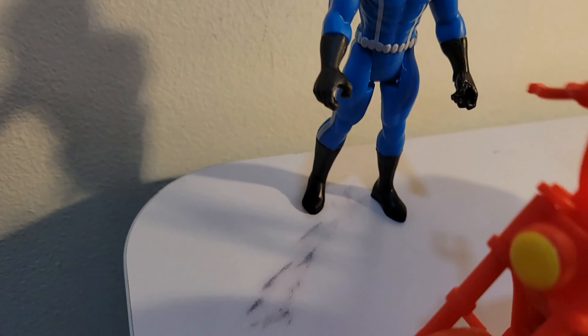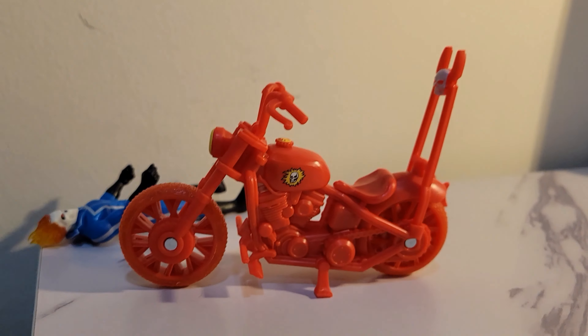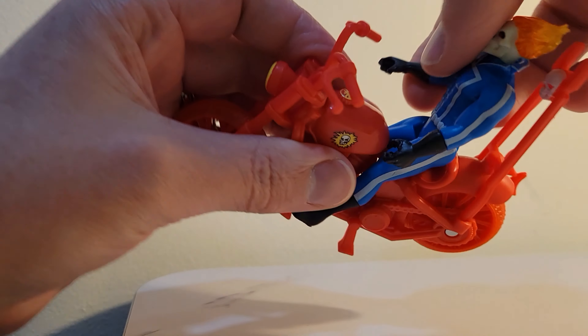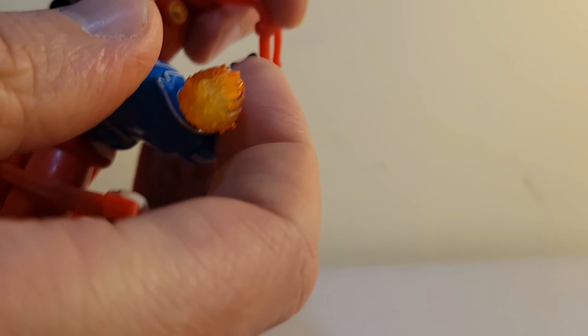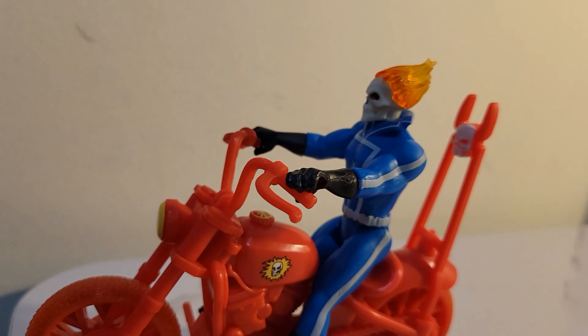Let's open it up and take a closer look. Windowless packaging — there seems to be a lot of space between the figure and the bike, but that's okay. The figure has the normal points of articulation — arms, legs, and neck — that we grew up with, and also wrist articulation, which is very important because it allows his arms to pivot to hold on to the handlebars.